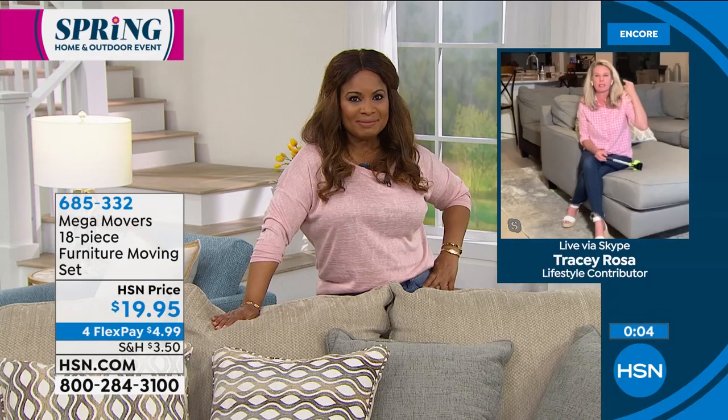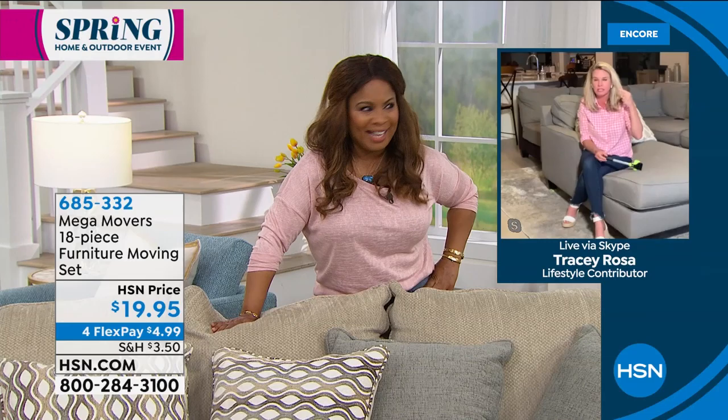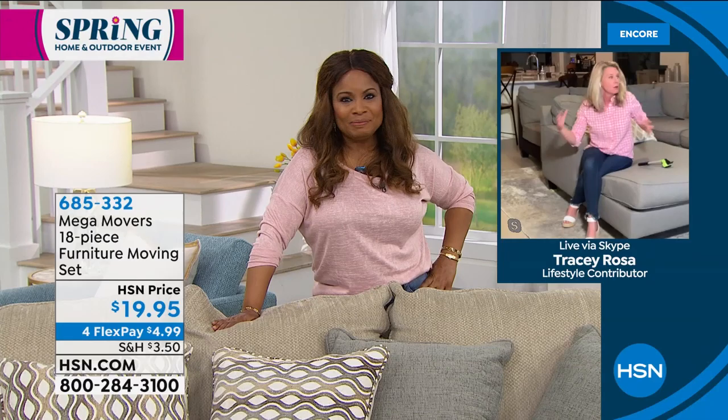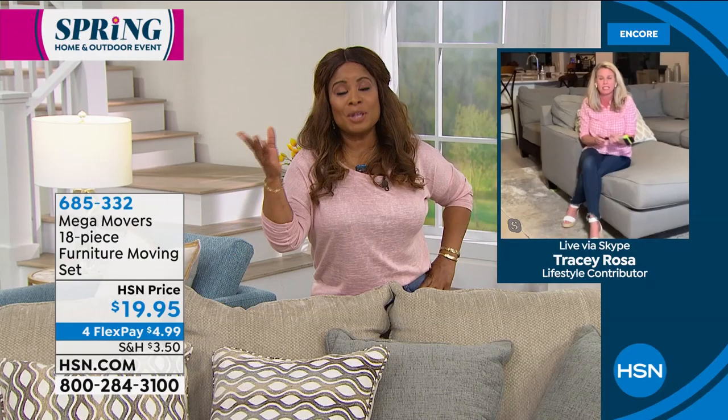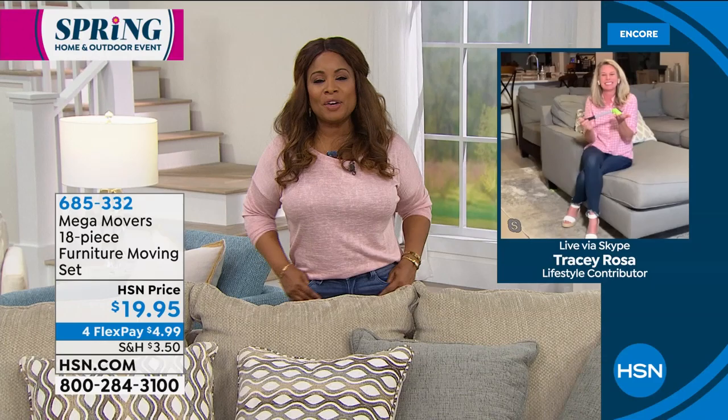Take advantage of the 30 days to love it or return it, and our FlexPay. Tracy, I love having you on the show. Did you see our Today's Special, that Wagner Flexio 2500? Because I know you and I love to decorate and paint. Can you imagine getting in there and painting a room or the outside of your home with that? I have like a million different do-it-yourself projects going on in my head right now. Can you imagine how you can totally redo a room — move the couch a different way, paint the walls a different color? Oh my gosh — like 25 bucks and you've got a whole new room!